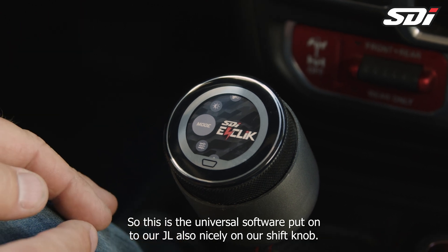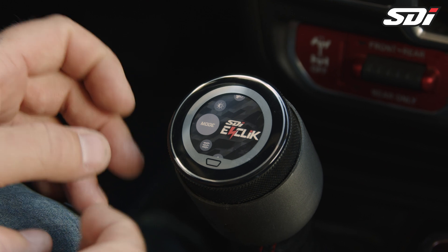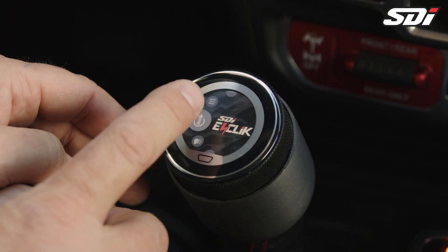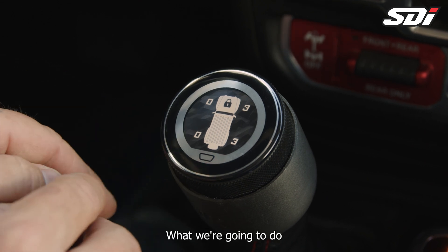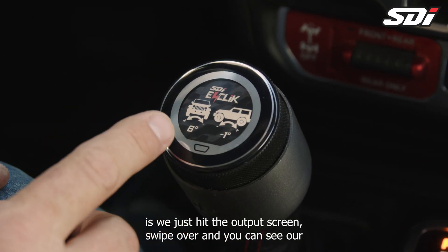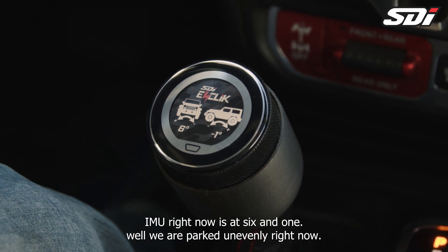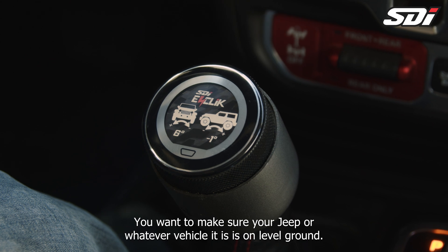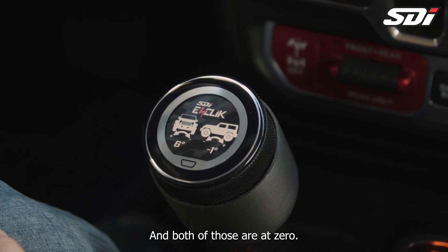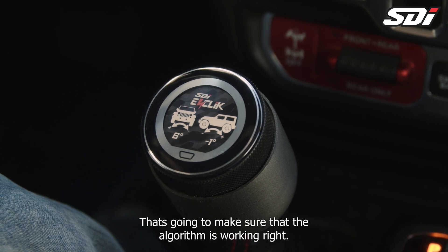So this is the Universal software on our JL, nicely on our shift knob. First thing to do is make sure our IMU sensor is zeroed out. What we're going to do is hit the output screen, swipe over, and you can see our IMU right now is at six and one. We are parked unevenly right now. You want to make sure your Jeep, or whatever vehicle it is, is on level ground and both of those are at zero. That's going to make sure the algorithm is working right.